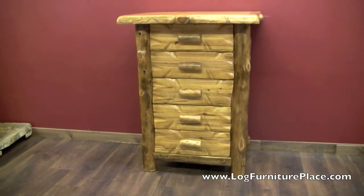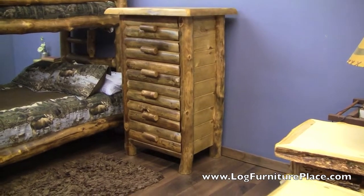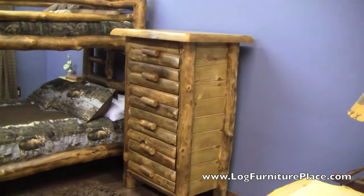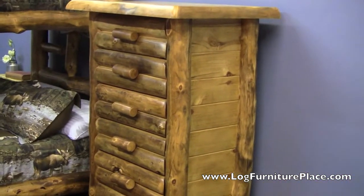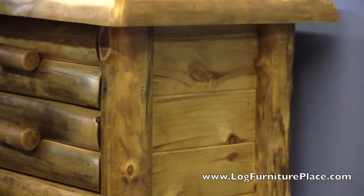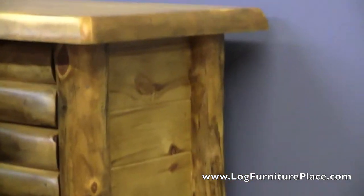Let's take a look at another chest here. This Silver Creek five drawer chest has the half log drawer front option. It looks the same as far as construction goes, but the drawer fronts are made out of half logs.